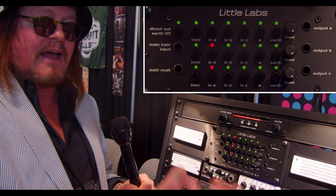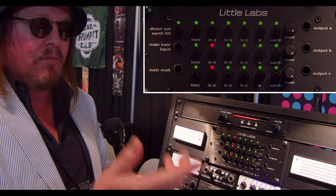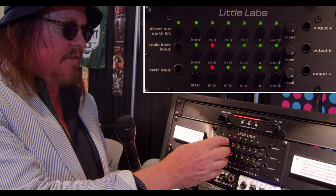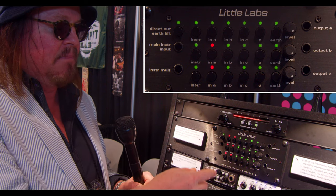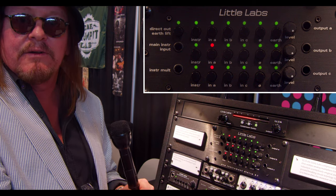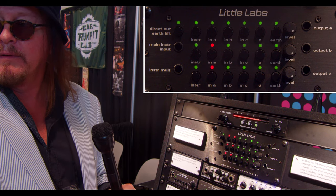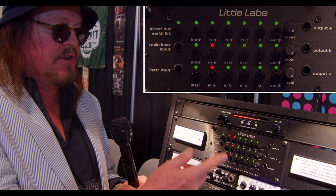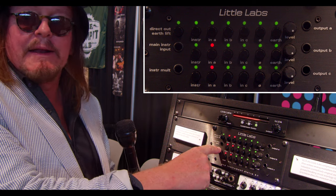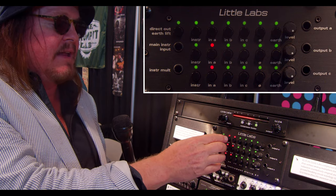So let's say you have an 1176 — it allows you to use that 1176 as a guitar pedal-type device or effect. What's also interesting is if you did that but also wanted the dry signal, you can select instrument and it combines the two. In that example, the 1176 could be after one guitar pedal and then before other guitar pedals as well.